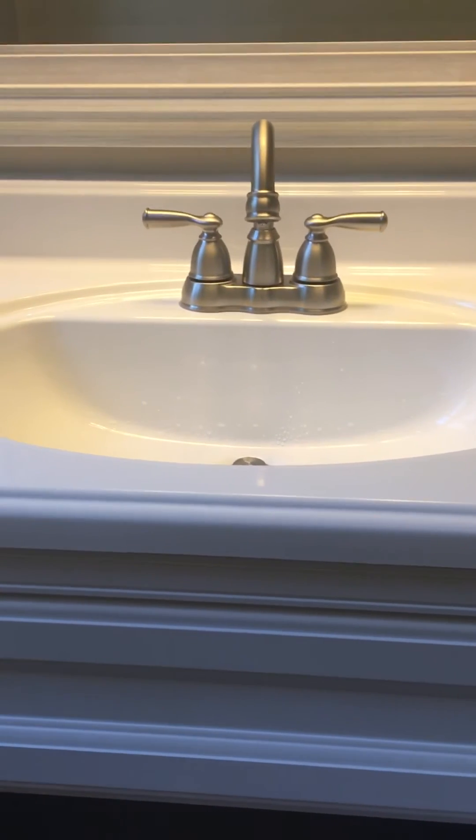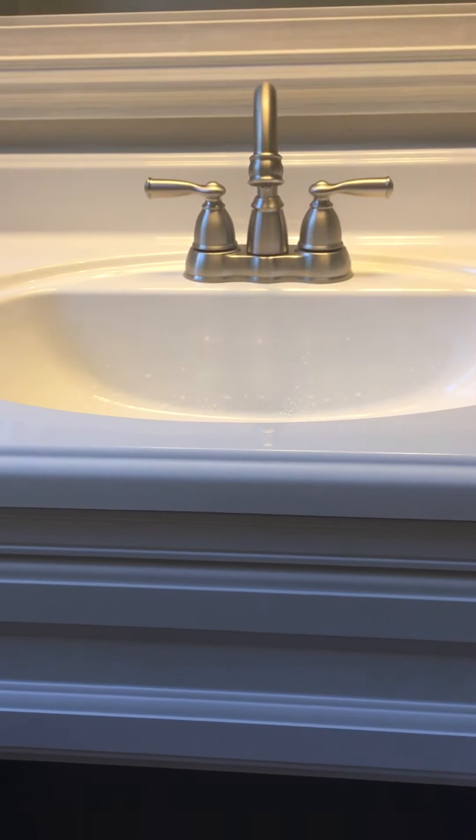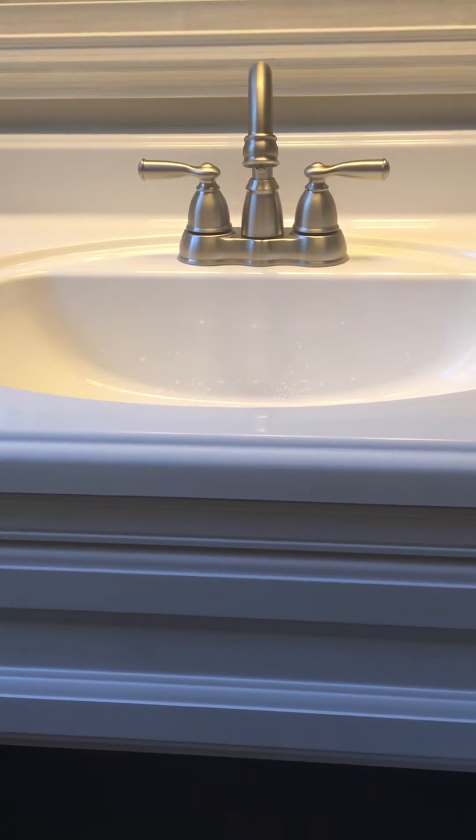Hello, Allegiance Home Inspection here today. I just wanted to point out something and try to explain this a little bit, because it is a little complicated and I can see why people would not understand why it's not the best way to do things.